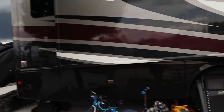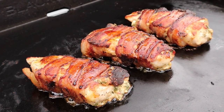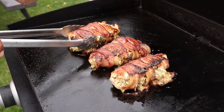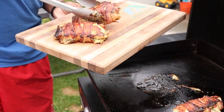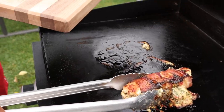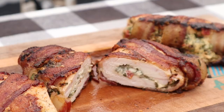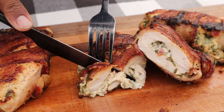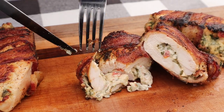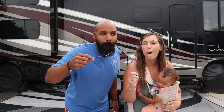We braved the storm, we survived — and so did the chicken. It's ready to come off the griddle, and I am very, very excited for this. Thank goodness the storm was quick, it rolled right through. I'm ready to try this chicken. Pretty sure I'm going to love this meal — it's got cheese and bacon.